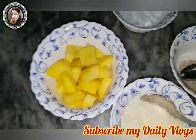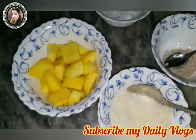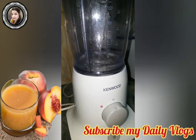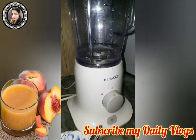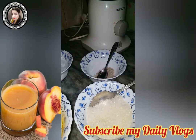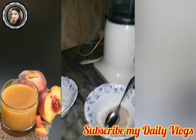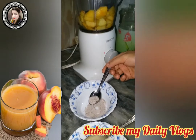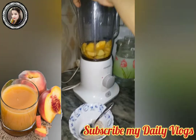We peeled the fruit. The ingredients are sugar, black salt, and ice cubes — same ingredients. First of all, we will add 1 cup of water. You can see the measurement line: 1 cup, 2 cups, 3 cups. You can add up to 4 cups of water. Let's add 1 teaspoon of sugar and see how it turns out.